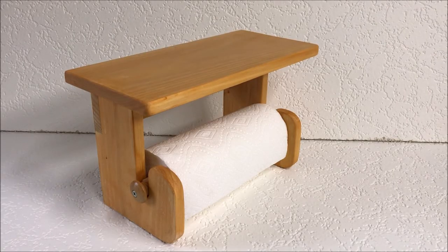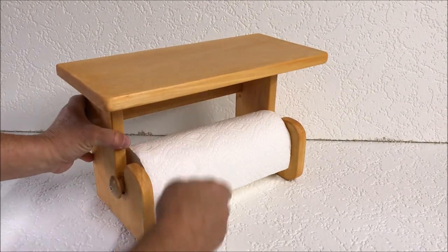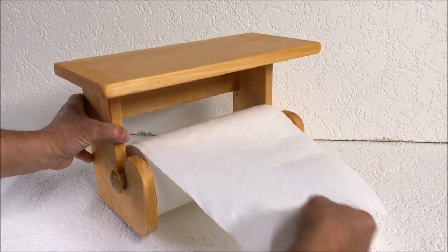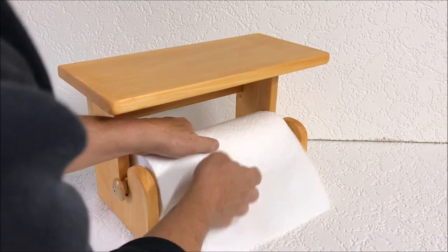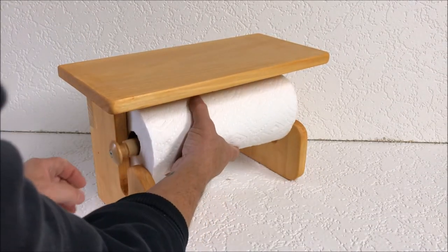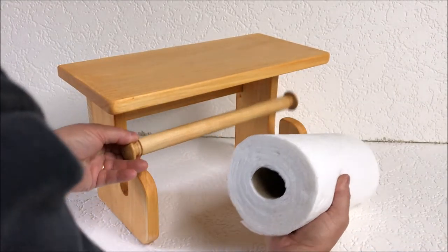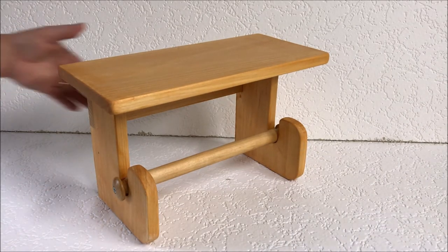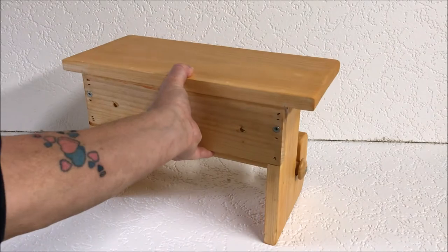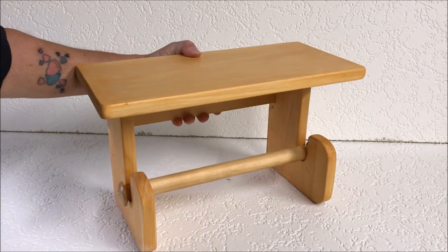Here's the finished product from our work. It has a nice shelf on the top, easily dispenses, and when the towel is empty it's easy to change. Very strong construction. I think he'll be happy with it.